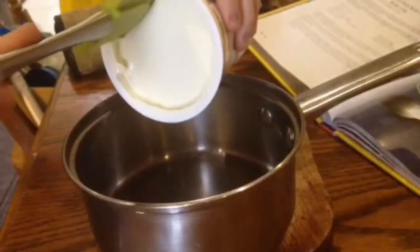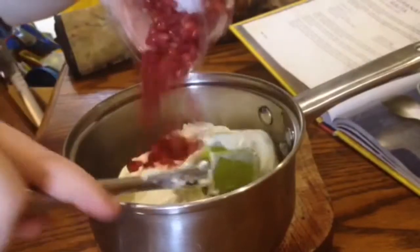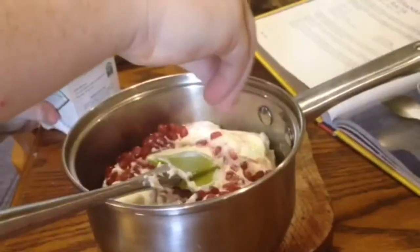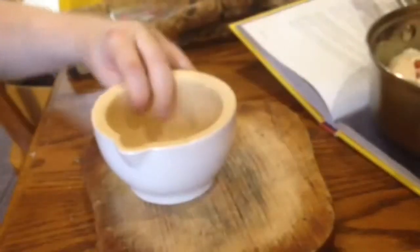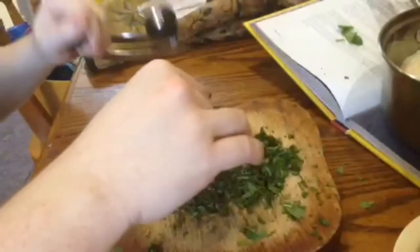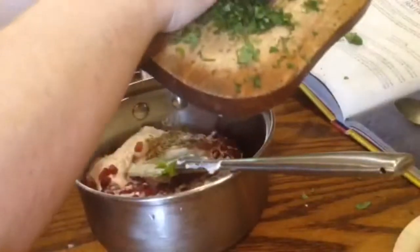You start off by adding 500 grams of Greek yogurt to a bowl, followed by the seeds of a pomegranate — or in this case I used a tub that I bought. Half a teaspoon of salt, half a teaspoon of sugar, and grind up a teaspoon of toasted cumin seeds. Toasting the cumin seeds is the only cooking that you do. Then finely chop up about 3 tablespoons of fresh mint leaves.